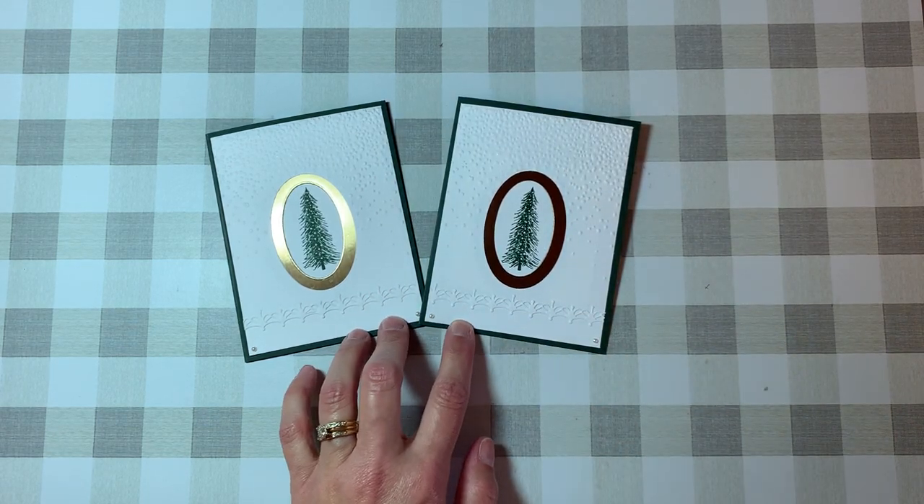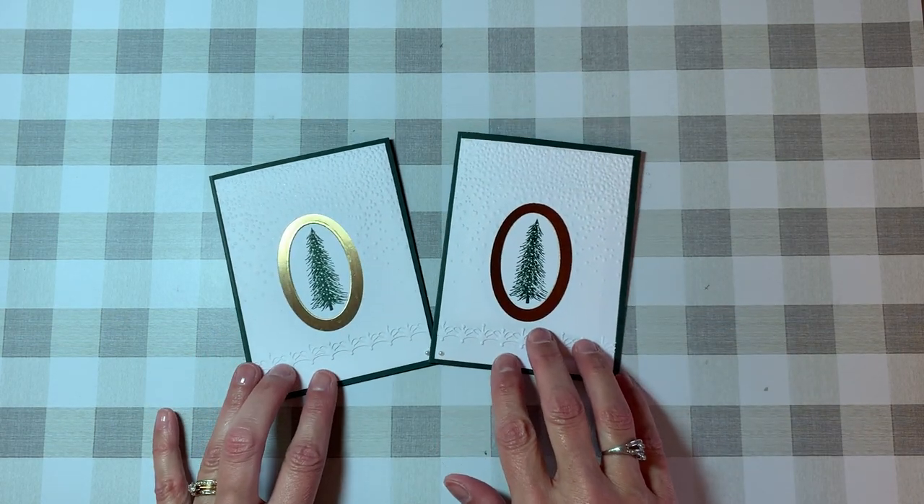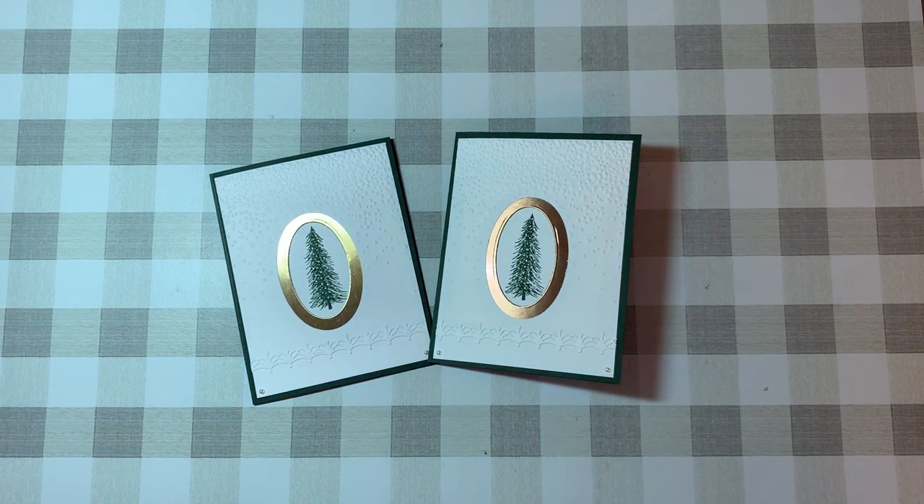I'm going to put something down here to hold it. Let me get my hand out of the way — and there you have it! We just used a couple of products from Stampin' Up and one product from Tim Holtz, but use what you have and create what you have. Thank you so much for watching. If you have not subscribed to our channel, please consider doing so, and until the next time — happy stamping!